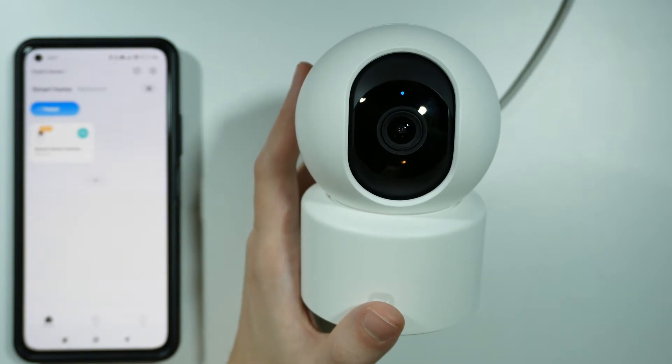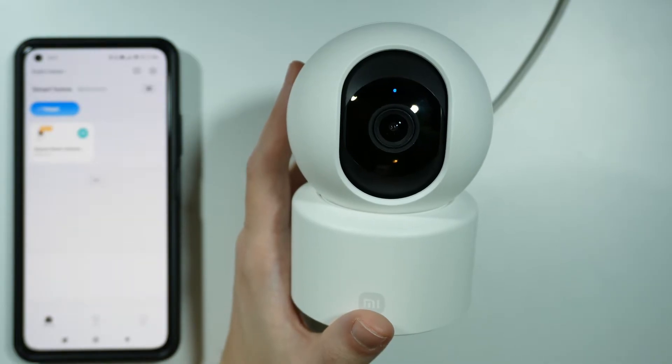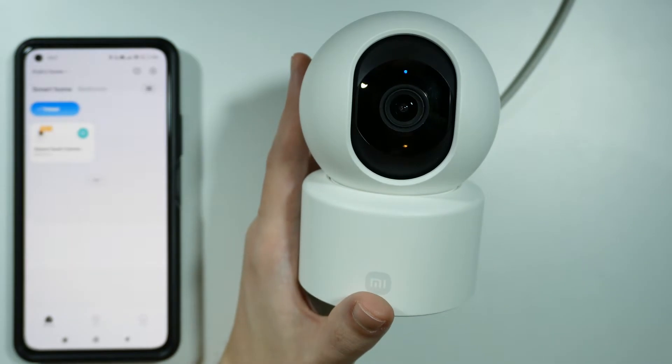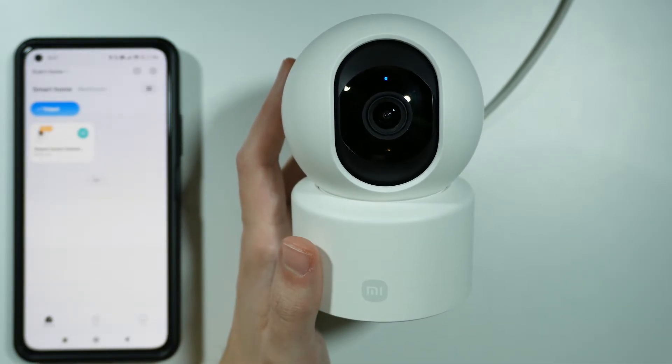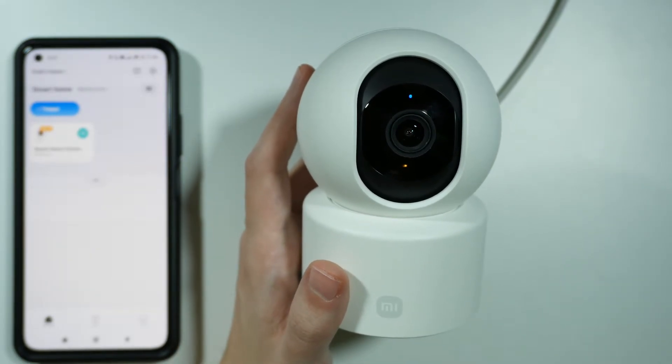Hello, in this video I'm going to show you how to change the Wi-Fi for your Xiaomi Smart Camera C301. Unfortunately there is no option in the camera settings to just switch the Wi-Fi connection, and instead we need to reset our camera and connect again with our phone.